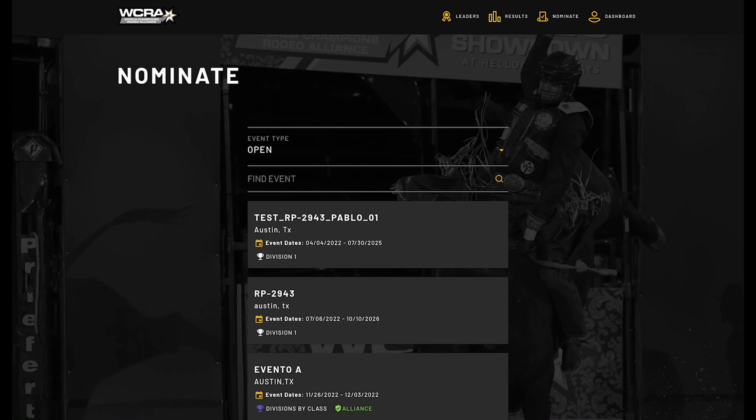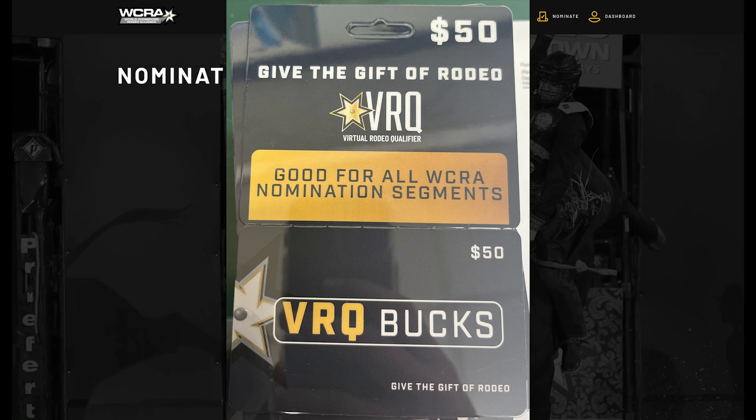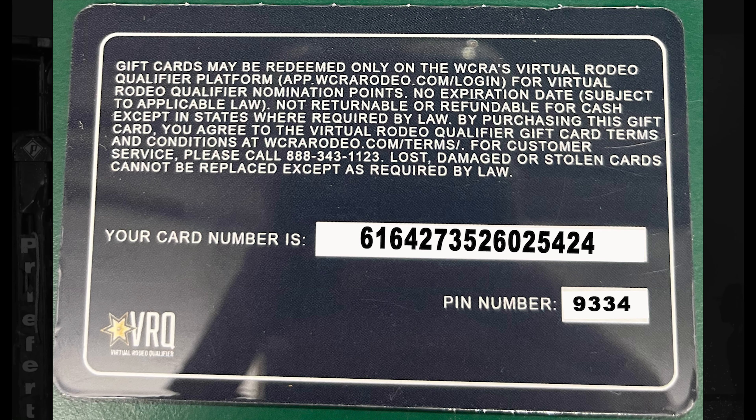Today we're going to talk about VRQ Bucks. If you received a VRQ Bucks gift card that looks like this, flip it over and you'll see on the back a credit card number as well as a PIN.